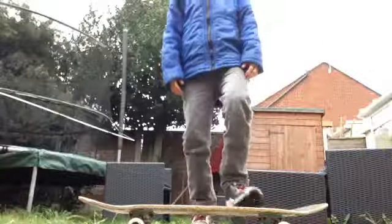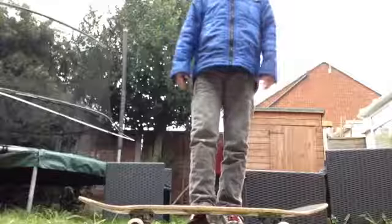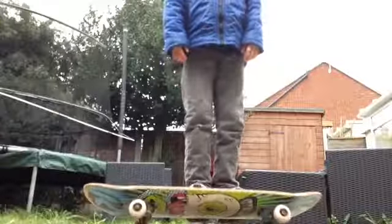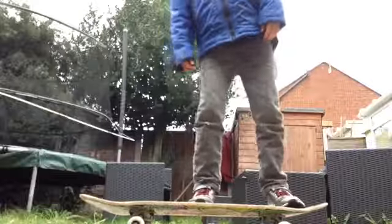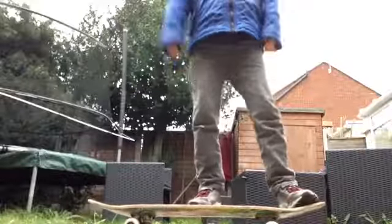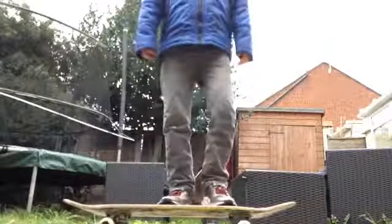The ollie is basically like the start to all of your flips. Because if you don't know how to ollie, then you can't kickflip. I think I can kickflip, but I can only flip it over once.